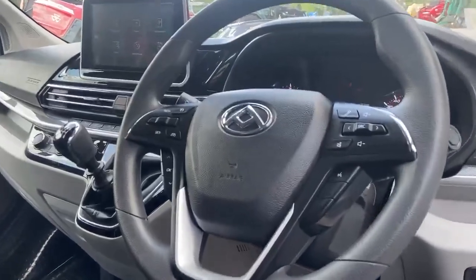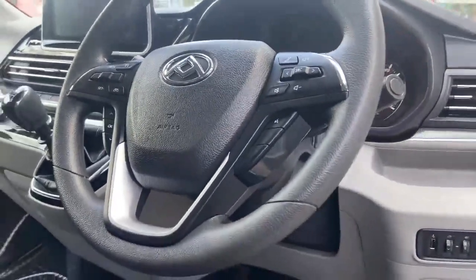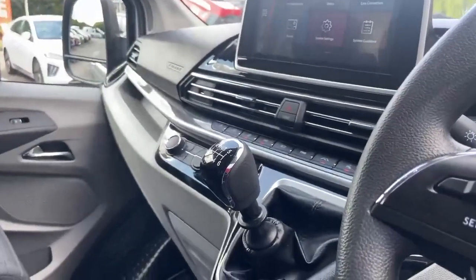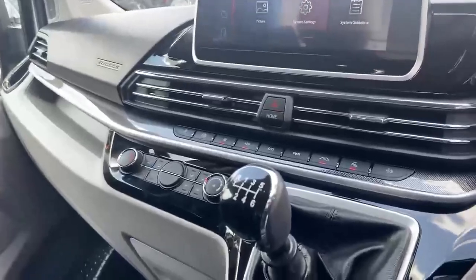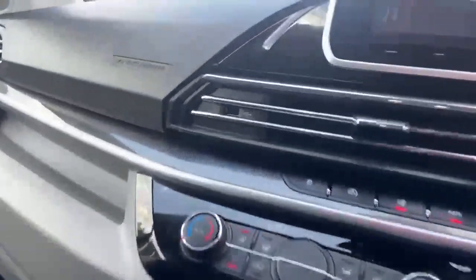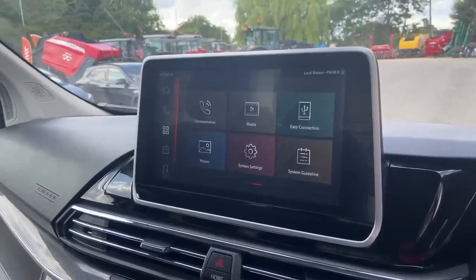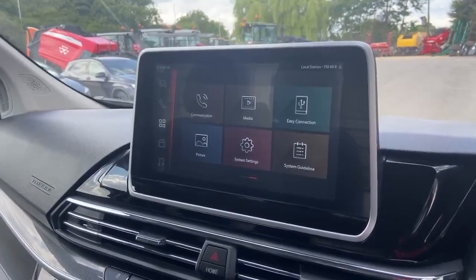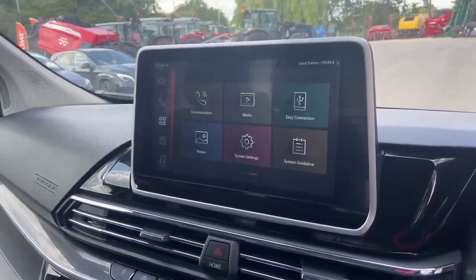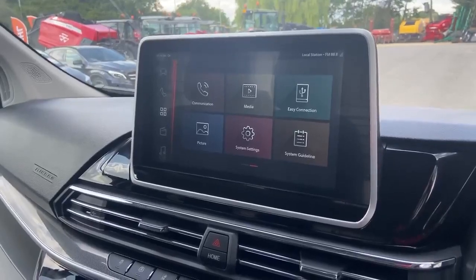The steering wheel has cruise control on the left and infotainment controls, and is height adjustable. There's a 6-speed manual gearbox linked to the 2 litre diesel engine. Air conditioning is fitted as standard, and there's a 10 inch screen. Via the USB port you can connect your smartphone for Apple CarPlay and Android Auto — your own music, Google Maps, and WhatsApp.